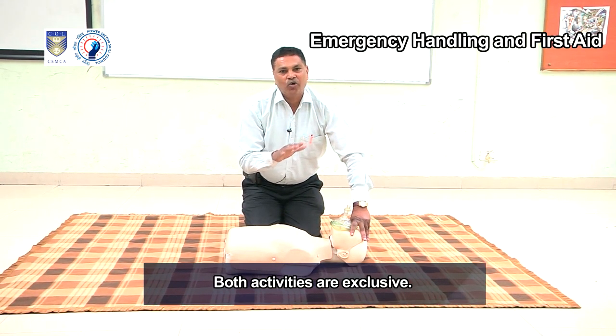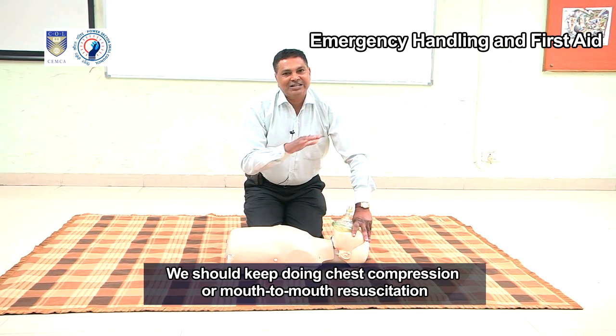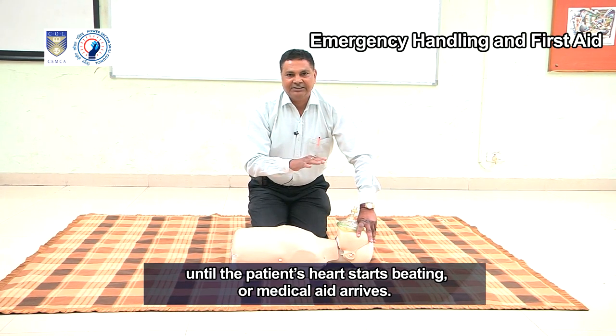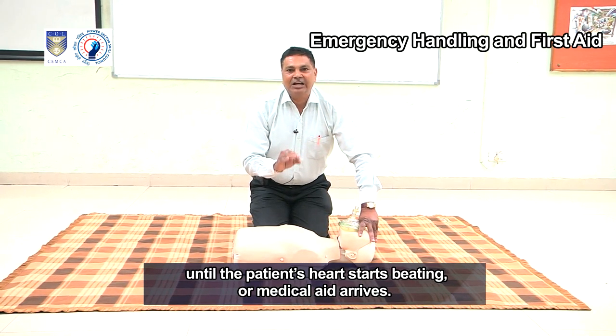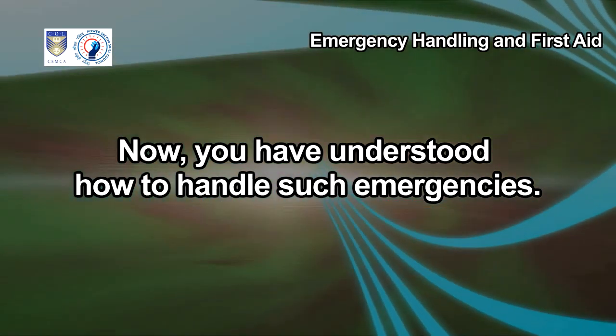Keep in mind that chest compression and mouth-to-mouth resuscitation should not be done together — both activities are exclusive. We should keep doing chest compression or mouth-to-mouth resuscitation until the patient's heart starts beating or medical aid arrives. Now you have understood how to handle such emergencies.